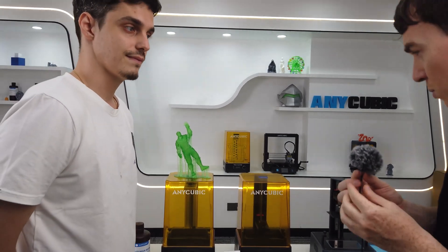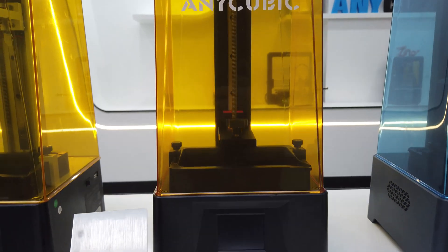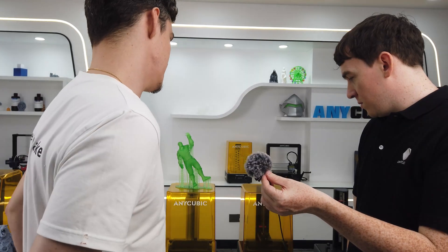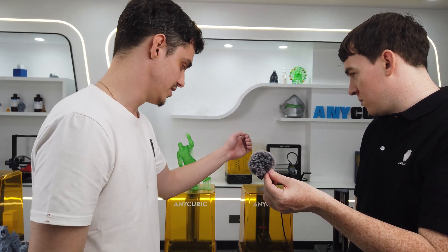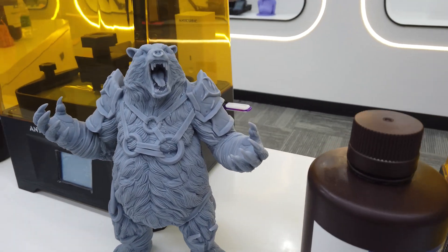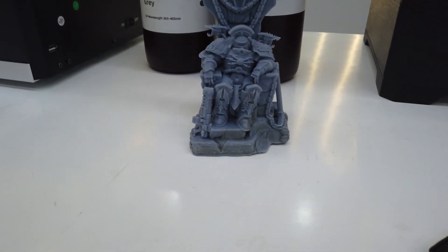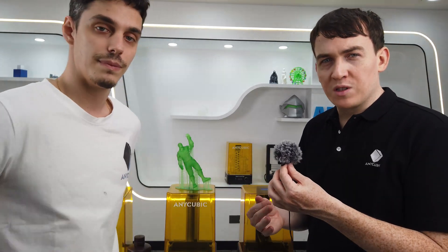The one that got me into the Anycubic ecosystem was this one here — the Photon Mono 4K. We decided, because the Mono was a success, to make a great version of it. You can see the size is quite similar, but the resolution and precision are much better, and the print results you're going to get are much better. Of course, it was also an economical choice, because we realized many people couldn't afford the Mono X but wanted more precise prints.